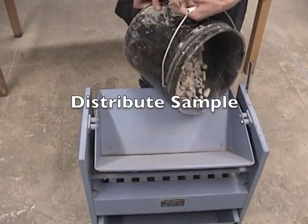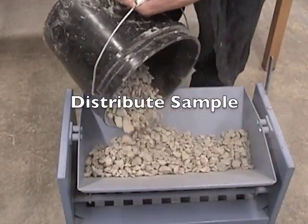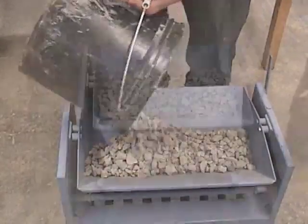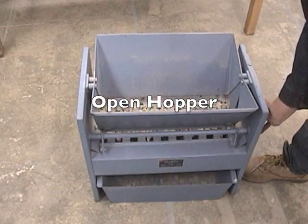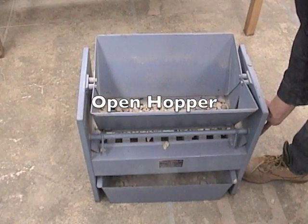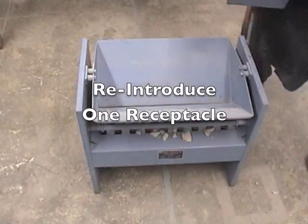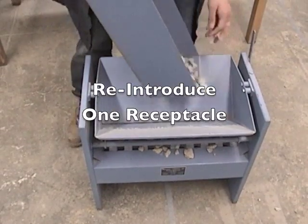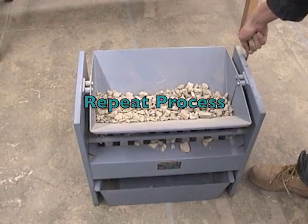We can now uniformly distribute our sample edge to edge in the hopper. We can now open the hopper and allow free flowing of the aggregate into the receptacles. We want to now reintroduce one of the receptacles back into the hopper and continue this process until our sample is of the appropriate testing size.